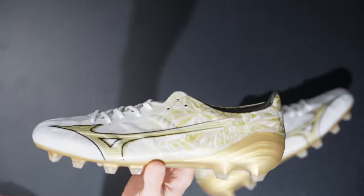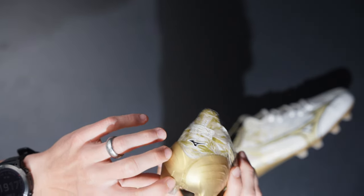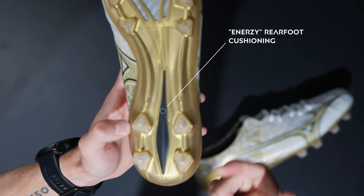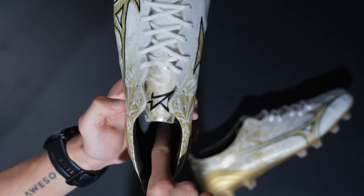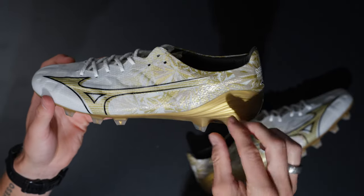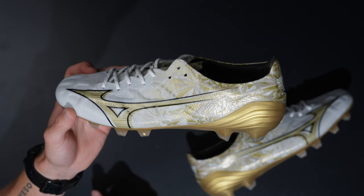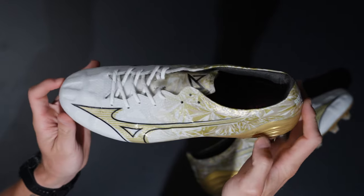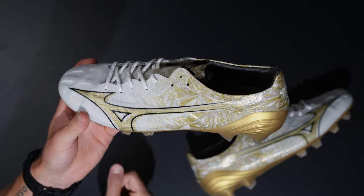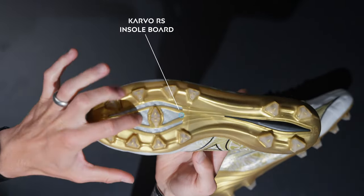A couple of other tech features on the Mizuno Alpha: you've got the energy rear foot cushioning. There's the logo right there — that black pod underneath has a little bit of cushioning material. What that does is provide cushioning as you step into the ground with your heel area, giving a little extra comfort and performance and stability when striking the ground whether on artificial ground or FG pitches. You should feel that quite a bit because it does have a little bit of squishiness to it.